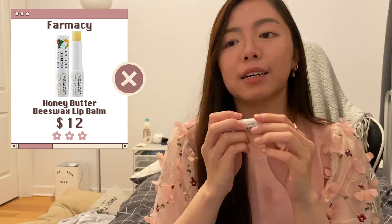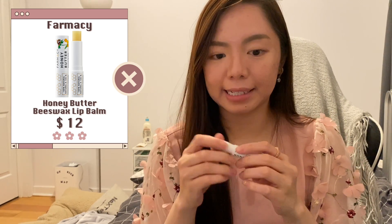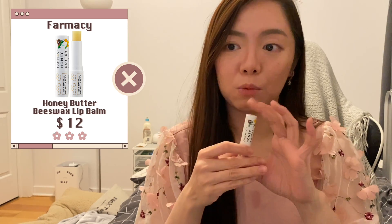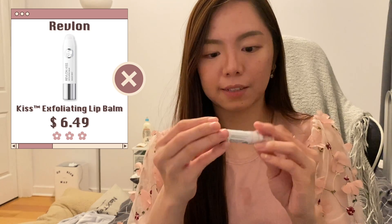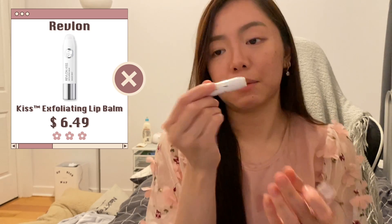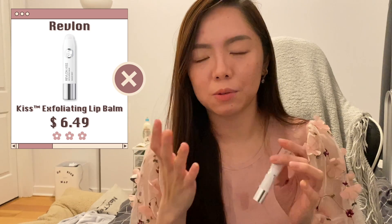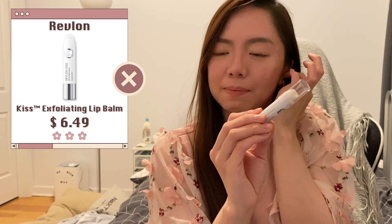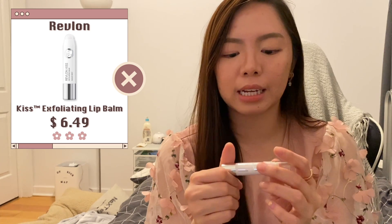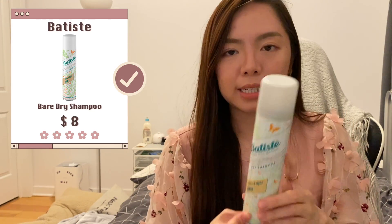The Farmacy Honey Butter Lip Balm — I have a lip balm collection video about this. It's an okay lip balm, I wouldn't repurchase it but I wouldn't mind using it. Another lip balm I finished is the Replenix Case Exfoliating Lip Balm, which has sugar bits inside to exfoliate your lips. I don't actually like it that much — it's sweet but for the price point, if you're looking for an exfoliating lip balm I wouldn't really recommend it.